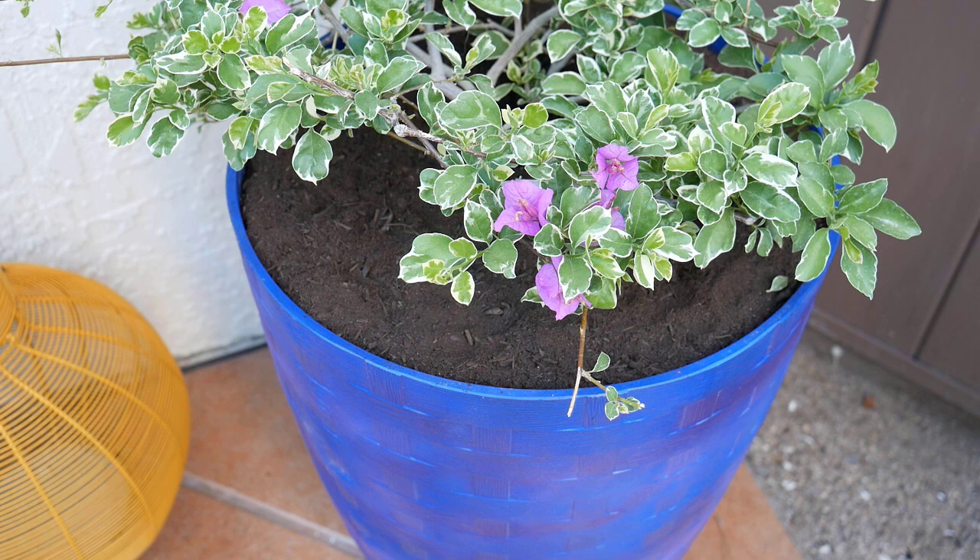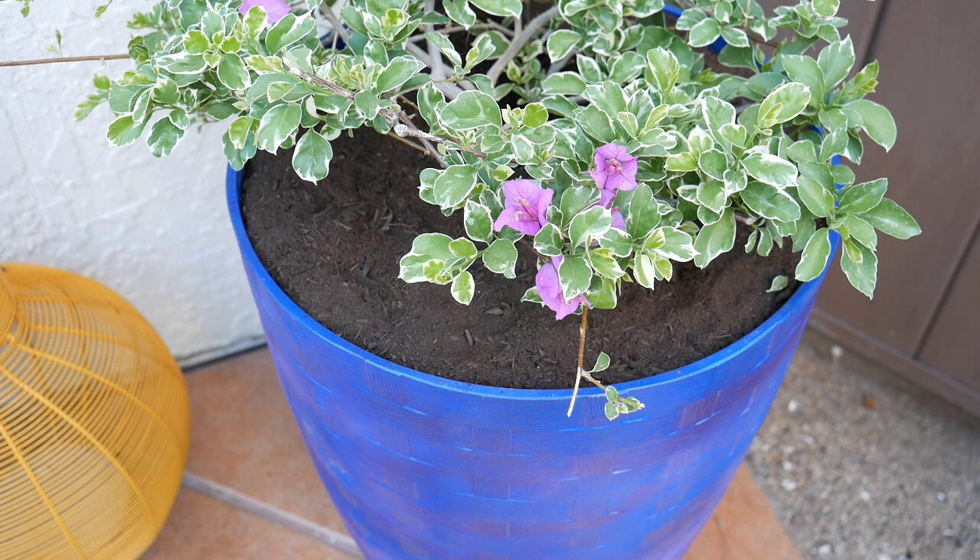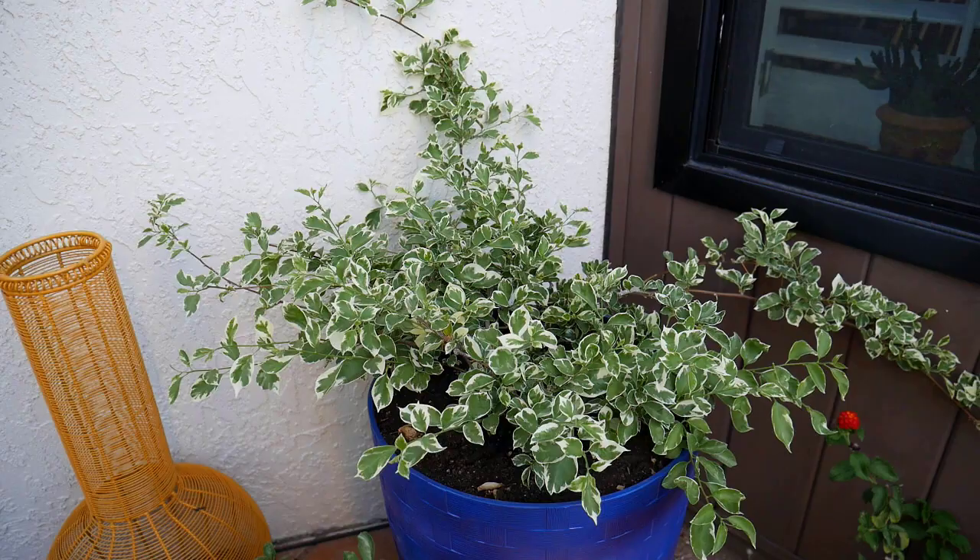Now the best part — flowering! Here in Tucson my bougainvilleas flower off and on for about seven to eight months; in Santa Barbara it was more like nine. They need that sun and prefer some heat to bloom. This one isn't blooming much because it's newly planted and was pruned by the pack rats, but I expect it to bloom like crazy in the next couple of weeks. The actual flower is the small center part — the colorful parts are the bracts, which tend to be more intense in cooler months.